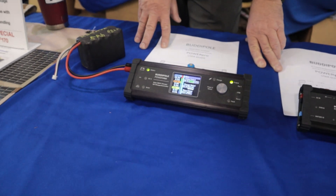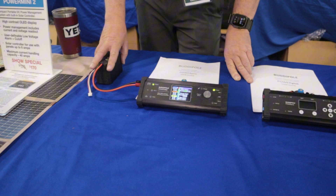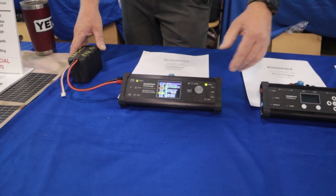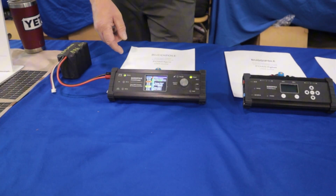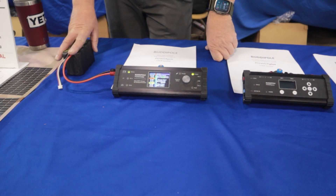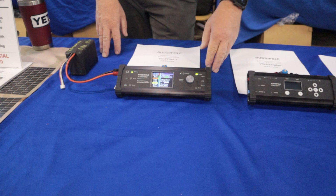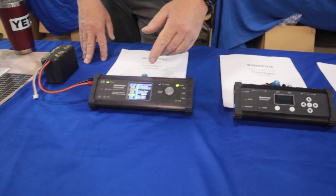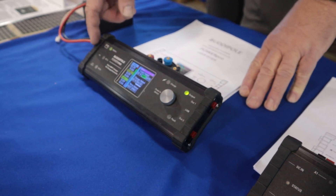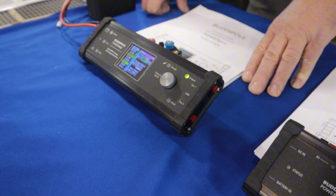This is an MPPT solar charger and also a battery charger, so we're keeping that battery as a backup. We can run off the battery or off the DC power supply, and we can have a solar panel hooked up at the same time charging the battery. It has 35 amps on the output, and you can put it in auto mode — most of the time with the DC power supply hooked up it'll pull from that, but you can also select just to pull from the battery.